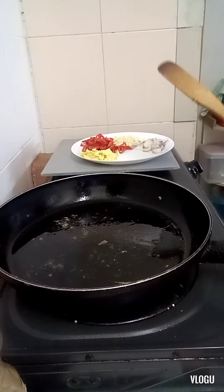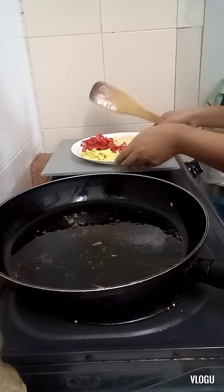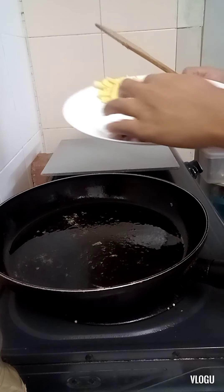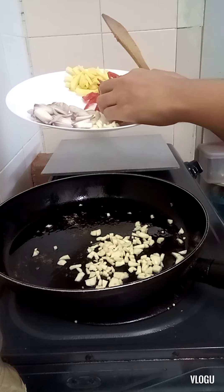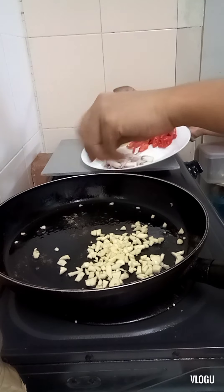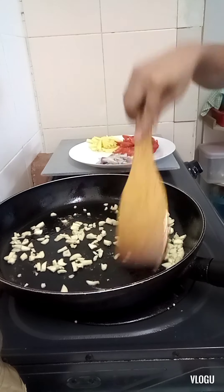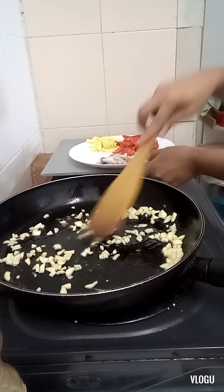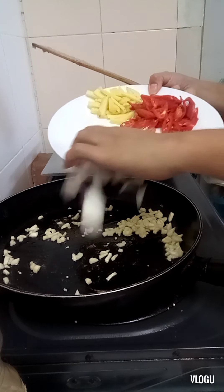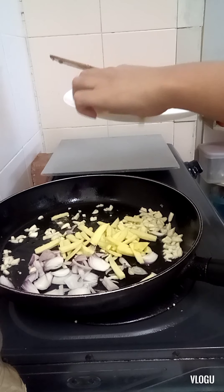In the same pan, there's still oil. Let's sauté the spices — garlic, onions, and ginger.